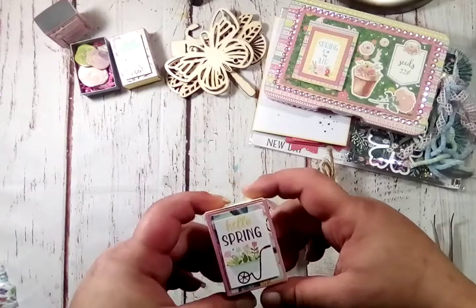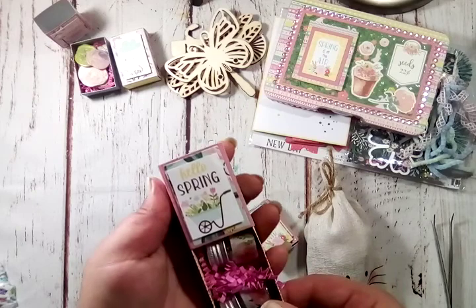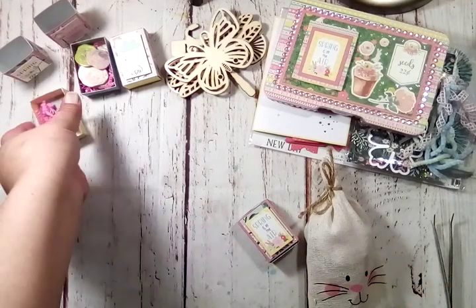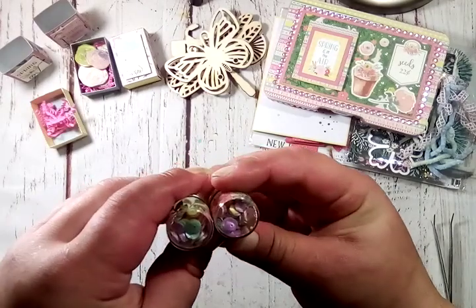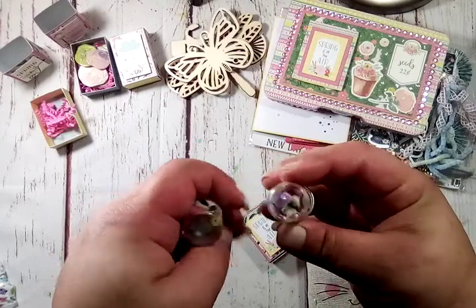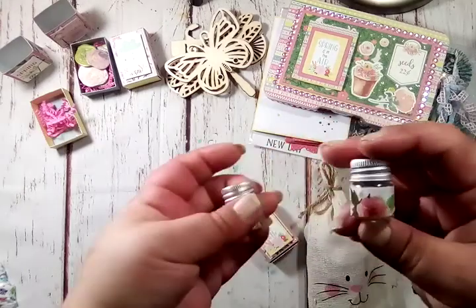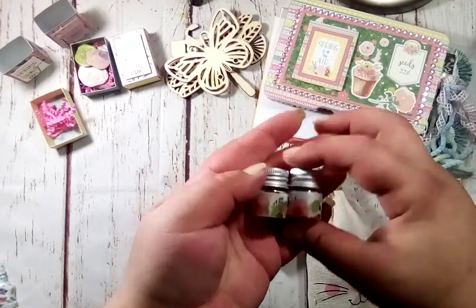The next one says 'hello spring' — that feels a little heavy, let's see. She's made some little — maybe sequin mixes. It's a sequin mix and she put two little jars in here, little pastel colors, super adorable. I love how you decorated the jar with the washi tape — that is so, so pretty. Love that, love it.